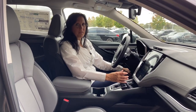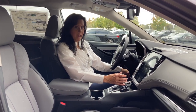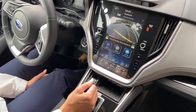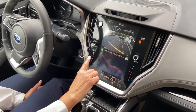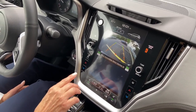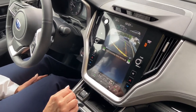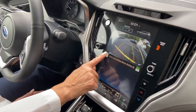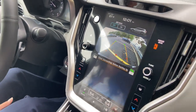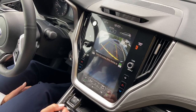One of the quick tips I have for our customers is on the topic of reverse automatic braking. If we take a look at our screen, when you put the car in reverse, you will see RAB on the left side and it says it's on. Now if you are towing something, of course this RAB will get confused. In order to turn it off, you just press the button until it says off. You should leave your RAB off until you are finished towing.